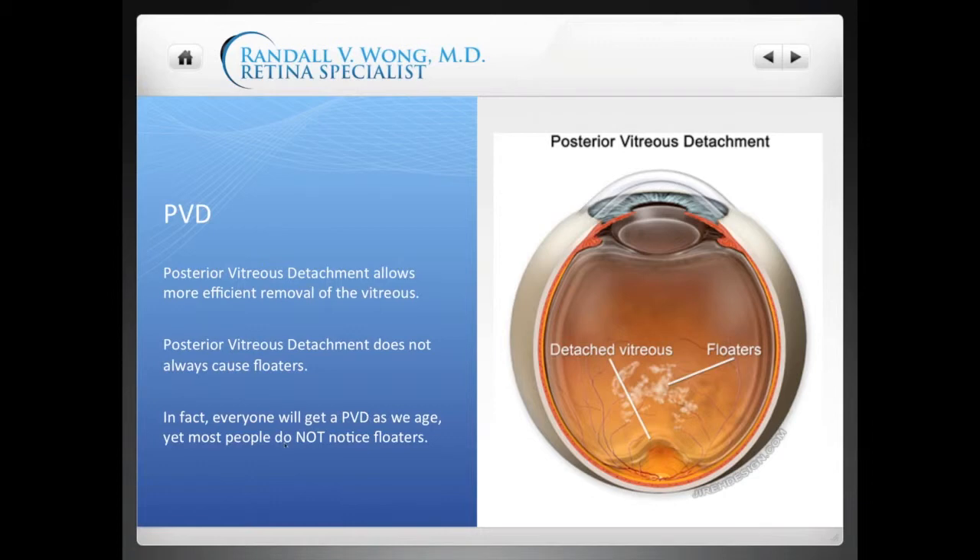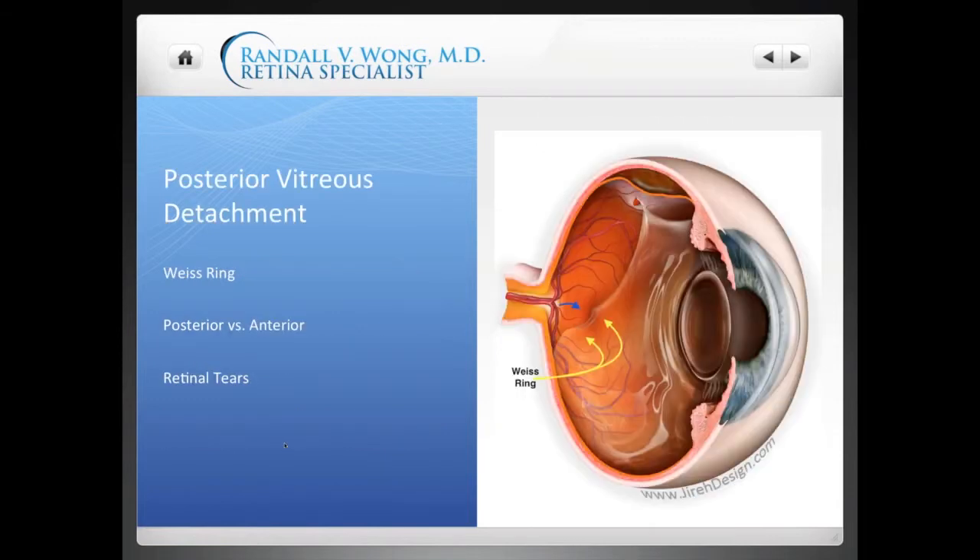Mark Erickson is the illustrator who provides all these great pictures. He owns a company called JIRA Design, and I want to thank him because his illustrations are number one anatomically correct, and the level of detail really makes it easy for me to demonstrate whatever I'm trying to teach.